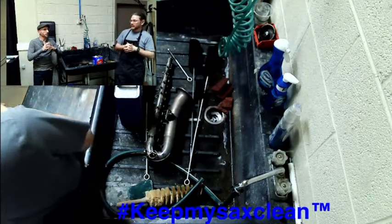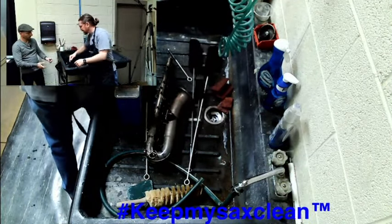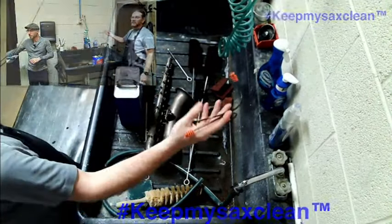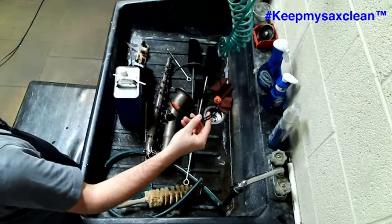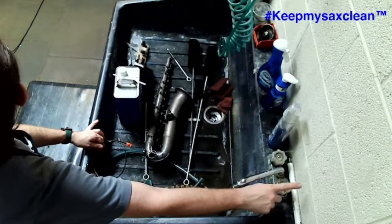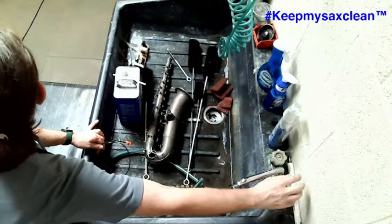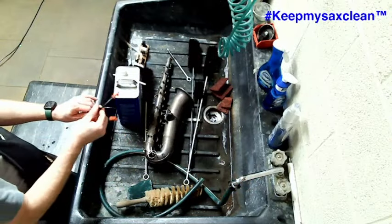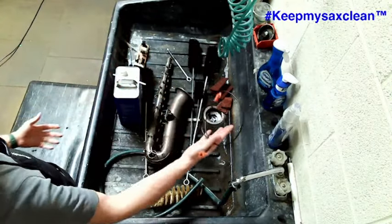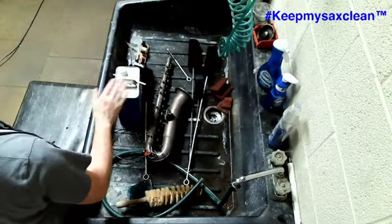For the neck, use one of these flexible snake brushes — the neck gets the most dirt, grit, and grime. Don't forget to clean your mouthpiece too. One important tip: only use cold water when cleaning your mouthpiece, especially a hard rubber mouthpiece, because hot water will bleach it. Use soap and water and a brush to clean the bore, and you can wipe down the neck cork — but make sure you dry it completely.